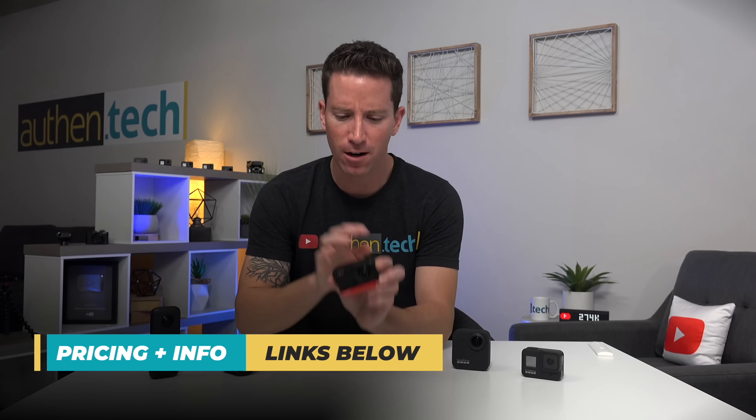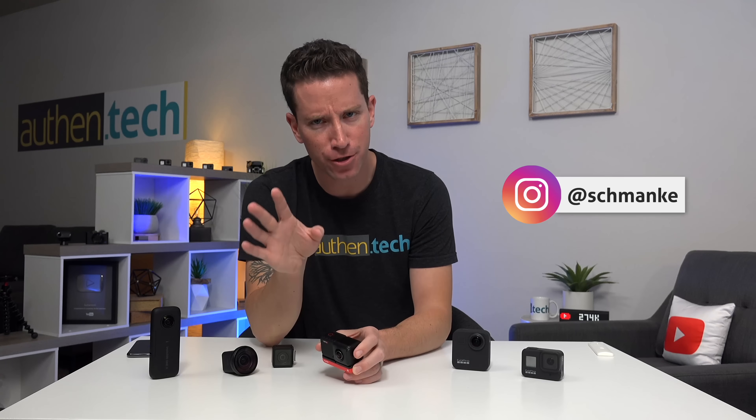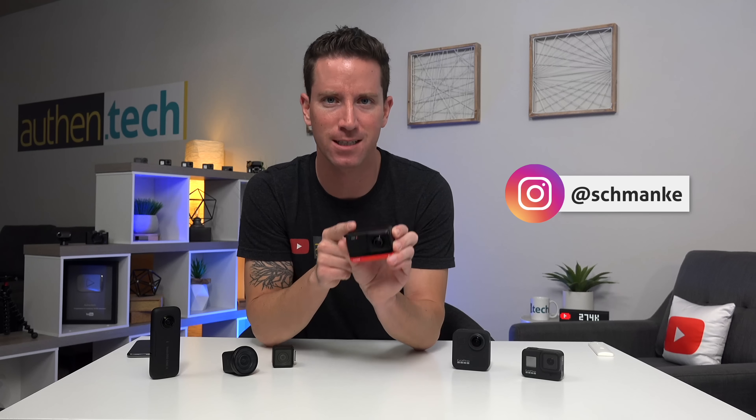Quick disclosures: all hardware and software are pre-production, keep that in mind. No sponsorship here — just a huge thanks to Insta360 for sending me the early unit to test out.